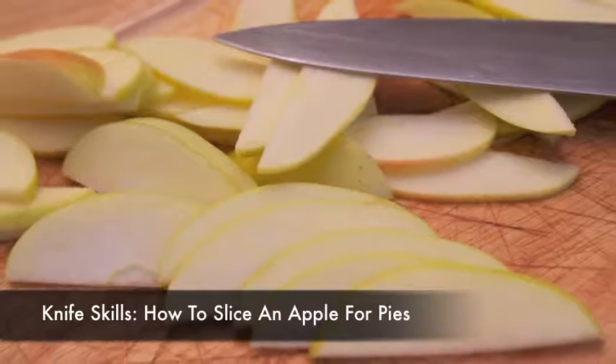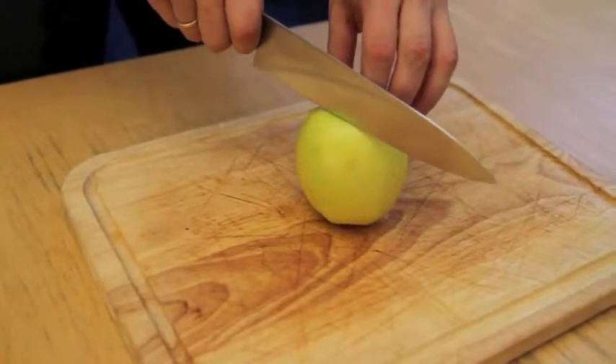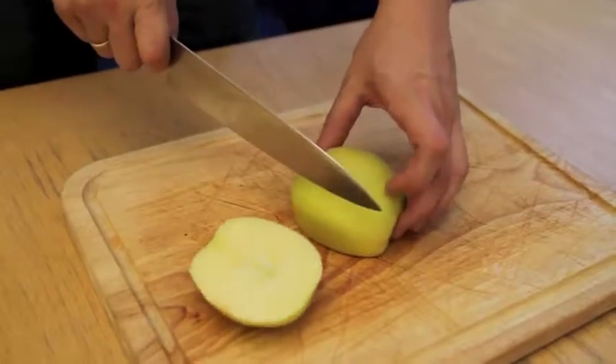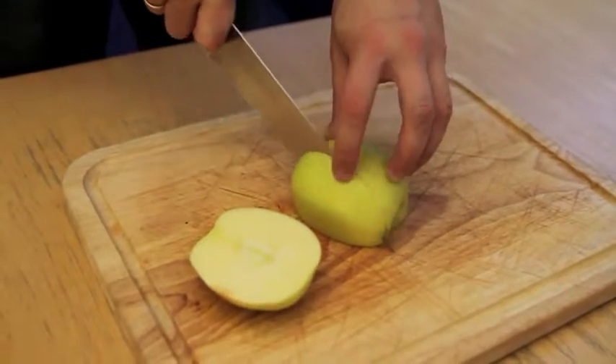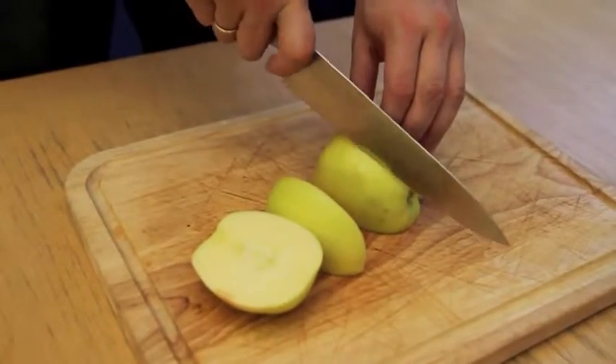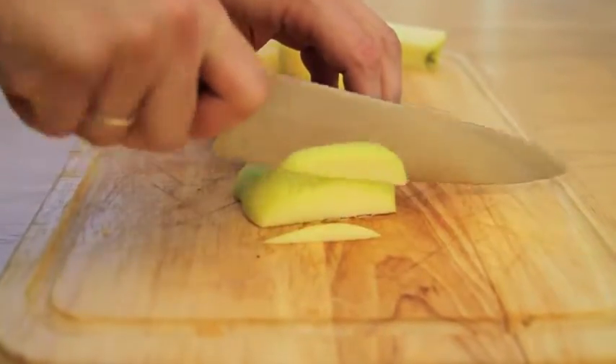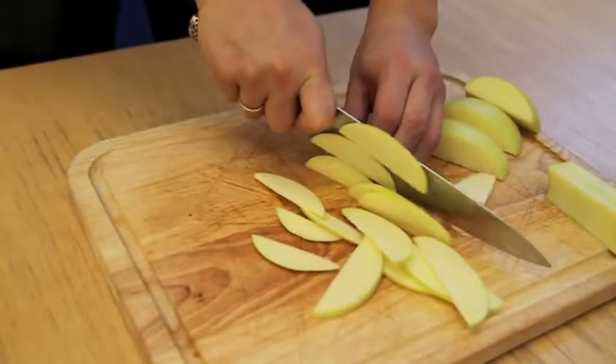Evenly sized slices are essential for an apple pie or tart to cook evenly. The easiest way to do this is to start by holding the apple on its flower end and slice directly down one side, coming as close to the core as possible without getting to any of the core. Place the apple flat on the cut surface, then cut off the remaining three sides, rotating the apple as necessary, then discard the core.